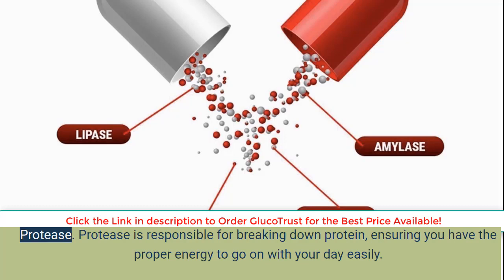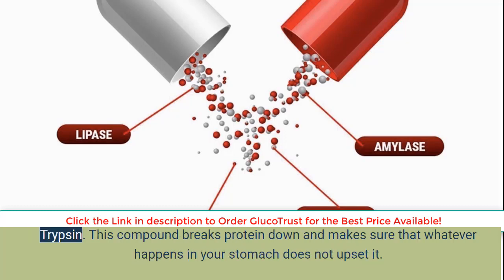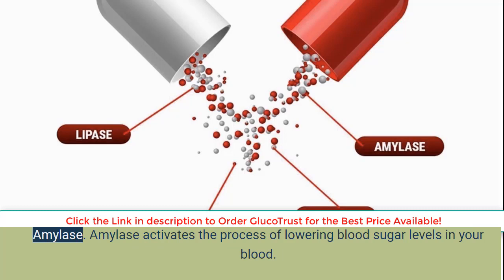Protease is responsible for breaking down protein, ensuring you have the proper energy to go on with your day easily. Trypsin breaks protein down and makes sure that whatever happens in your stomach does not upset it. Amylase activates the process of lowering blood sugar levels in your blood.